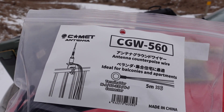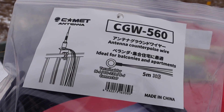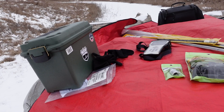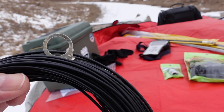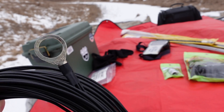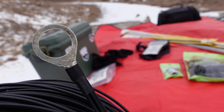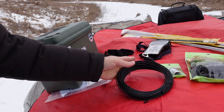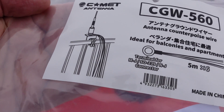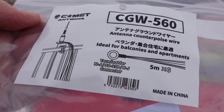What I'm looking at today, paying particular attention to — and I did do a video last summer which involved this product — but I want to take a bit deeper dive into it. This is a Comet product, the CGW-560. This is what they call an antenna counterpoise wire. What we've got in the package with the CGW-560 is this bit right here. That terminal is designed to go around an SO-239 connector.